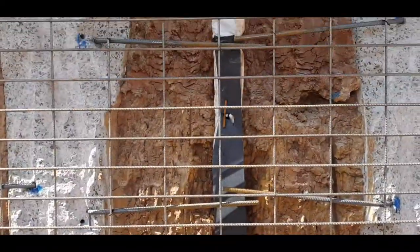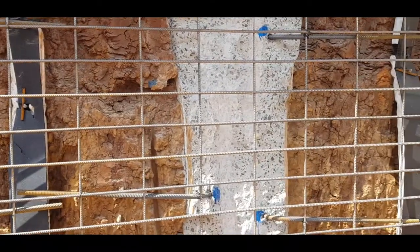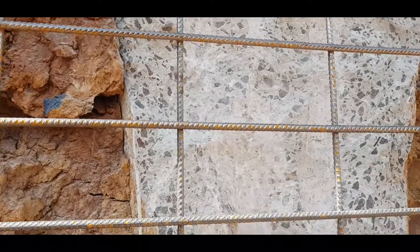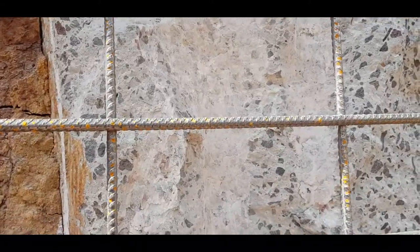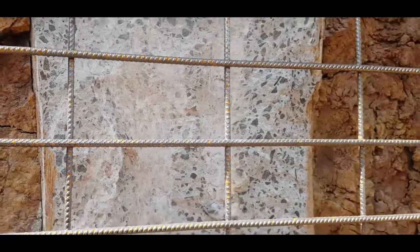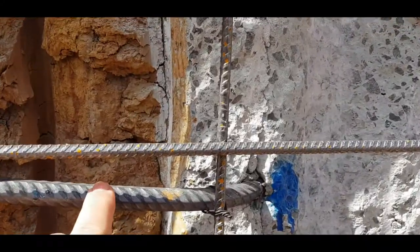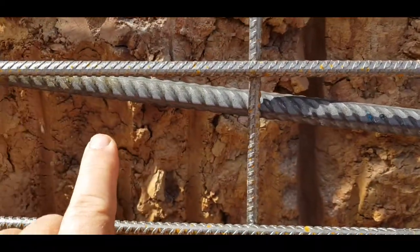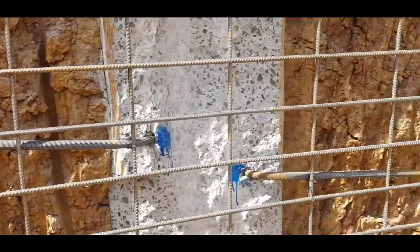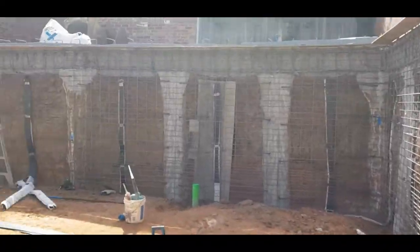Then we apply our steel sheeting above that and tie the sheeting in from the piers, which have been drilled as I showed you in a previous video. Now they've been excavated and exposed, and they're tied in with these steel bars here to the steel on the face.